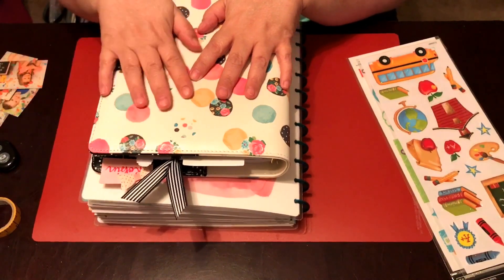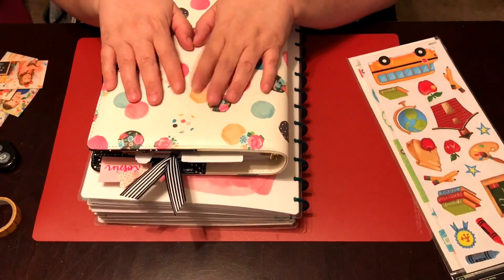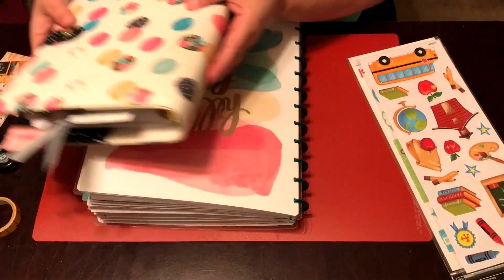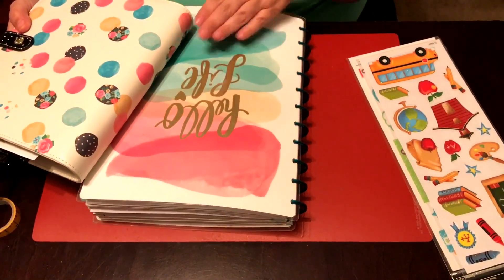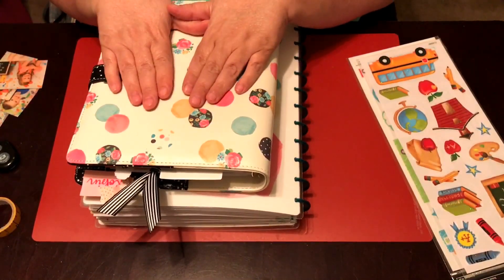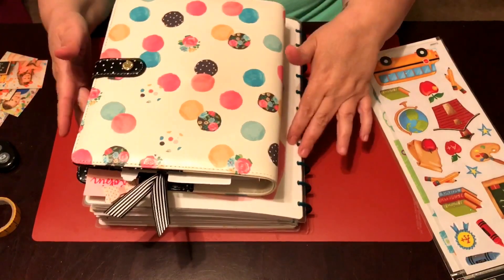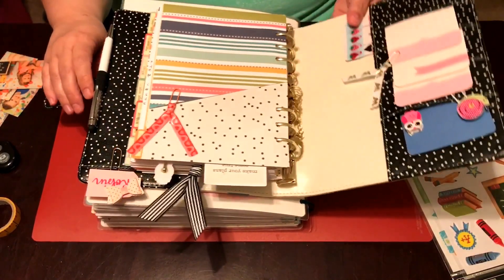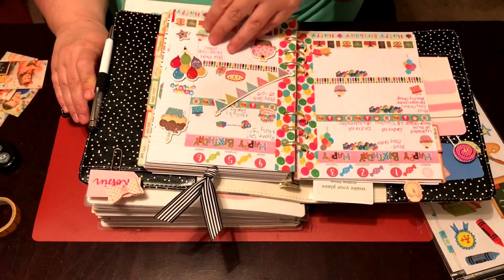Last week, the Plan With Me design group that I'm in had a collab going and we did a kit. I did mine in my classic Happy Planner. I have my Carpe Diem and my Big Happy Planner here, and that is because Rhett and Molly start school on Tuesday, and I want to do a back-to-school spread for them. I'm going to do it in my Big Happy Planner, but when I did the other kids' back to school, I did it in my Carpe Diem, and I wanted to show that.